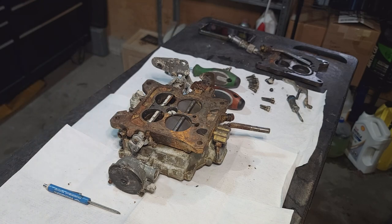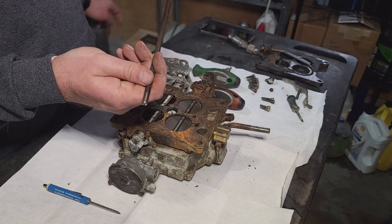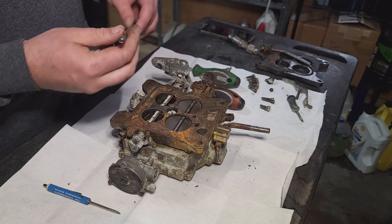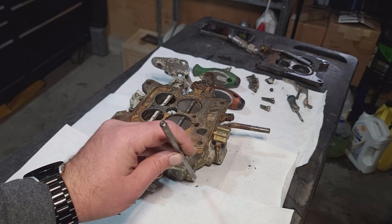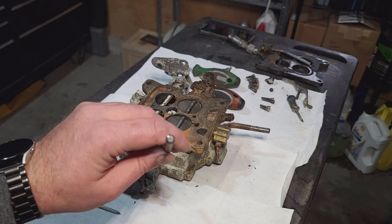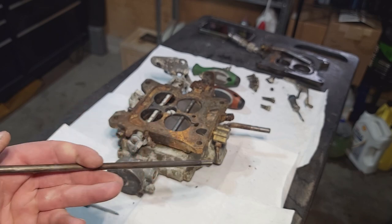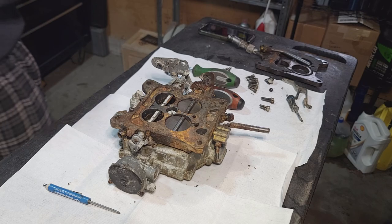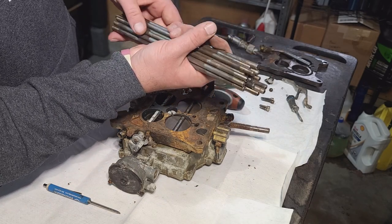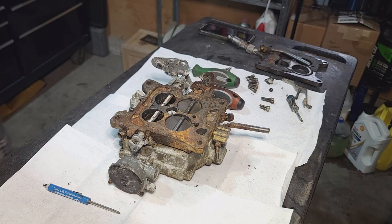I wanted to show you guys this — if you remember, I think it was episode three when I was pulling these push rods out and I showed you that I thought they were plugged. Well, these are solid push rods. So I brought them all home, tossed them in the ultrasonic cleaner, hit them with a Scotch-Brite pad, and those will be going back in the car — nothing wrong with them at all.